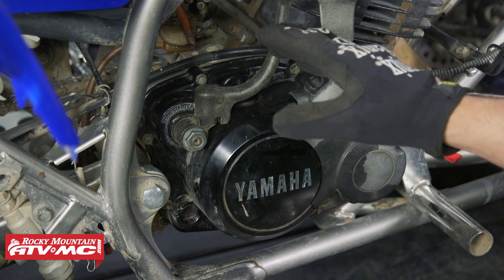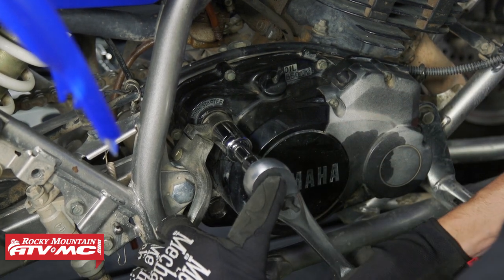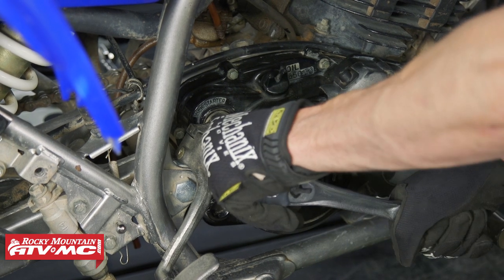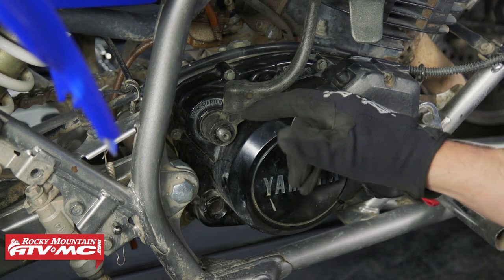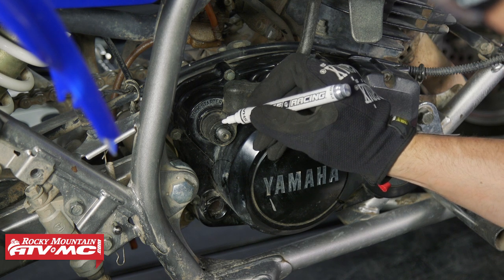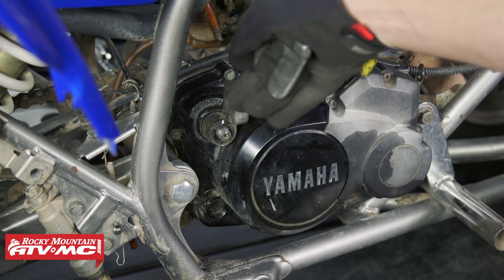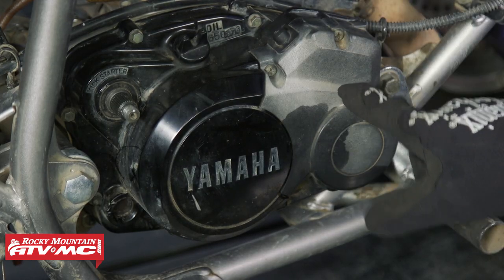I'm going to rock this out to where we can work on it and disconnect the spring. Next, we need to remove the kickstarter — I'm going to move that all the way down. I've got a big wrench and some gloves just so I don't bust my knuckle; this thing's going to be a little tight. To make sure we get this back in the same position, I'm just going to put a little paint mark here. If the bolts are stuck, you can use some penetrating oil to help get those off.